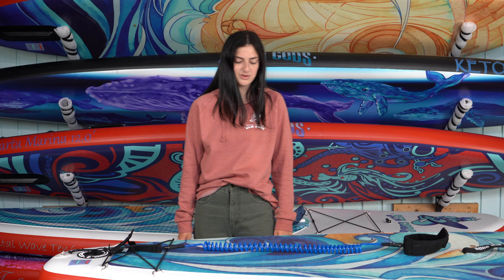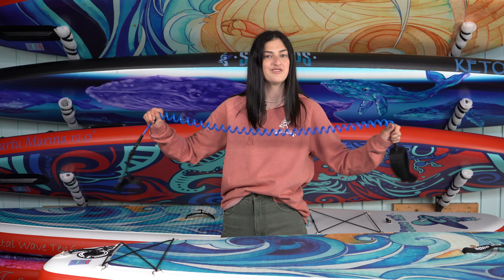Hey guys, Alison here with another quick tip. Let's chat safety. Seagons includes a free safety leash with all of their paddle boards because we love you and we want you to stay safe. If you fall off your board, your leash is going to keep you safe.